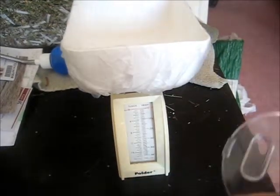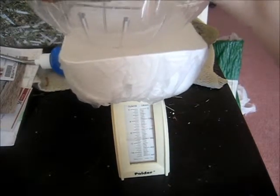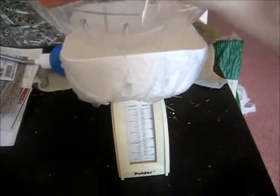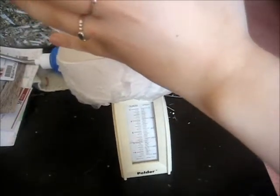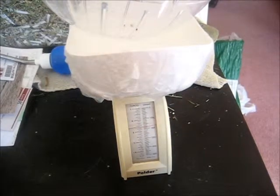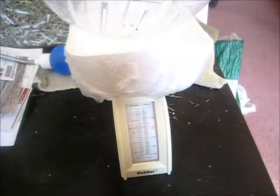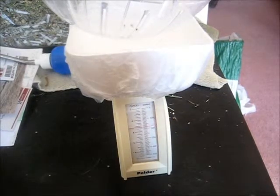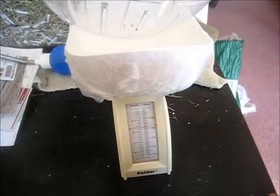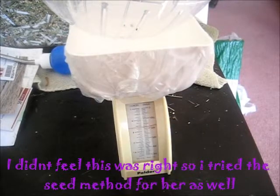Now I'll measure the ball itself to subtract the difference in weight. I probably could have just zeroed it out beforehand, but this works too. The ball itself weighs about 6.5 ounces, which means she weighs just under an ounce — that seems difficult to get an accurate read, so I'll try again.